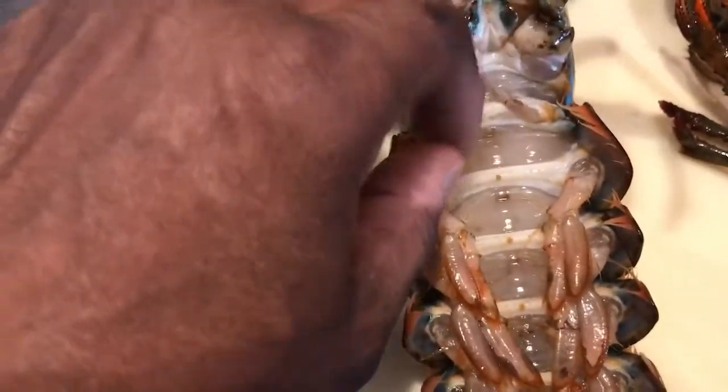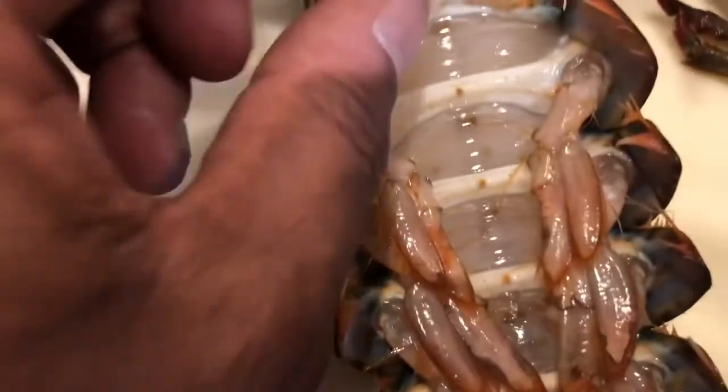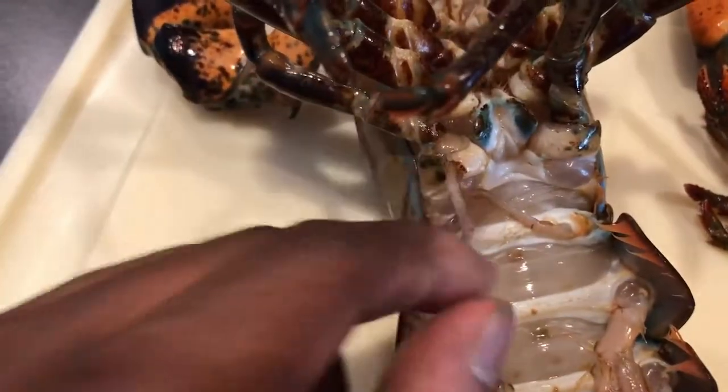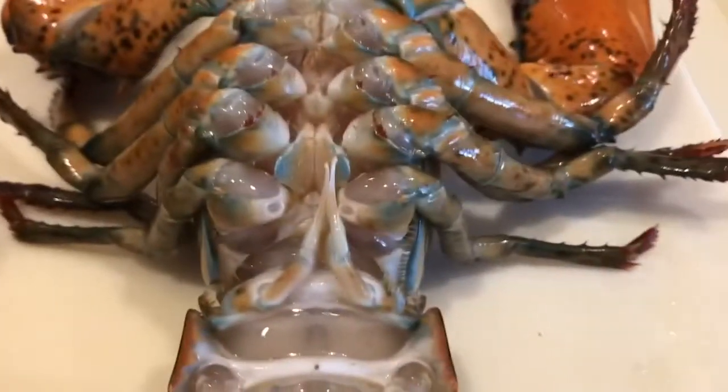So when you see this — I don't know what the hell it is, a little feeler — but this one is hard, as you can see. You can try to break it and snap it. This one is like a feather. So that's it, that's the only difference.